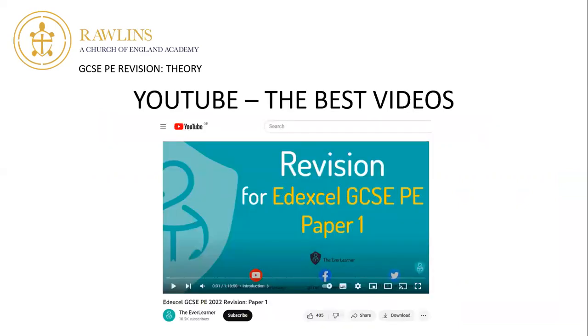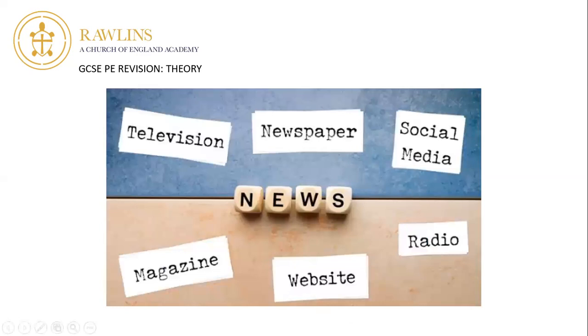YouTube is full of videos — some of them are really good, some not so good. The specification has changed over the years so you've got to make sure you're looking at the most recent content. We'll make sure all the best videos are listed for you in your Google Classroom. The Ever Learner is really good — as you can see on screen, there's a revision session for GCSE PE Paper 1 and one for Paper 2 from last academic year, over an hour long, going through all the different topic areas and questions, just to make sure you're aware of what's on those test papers.